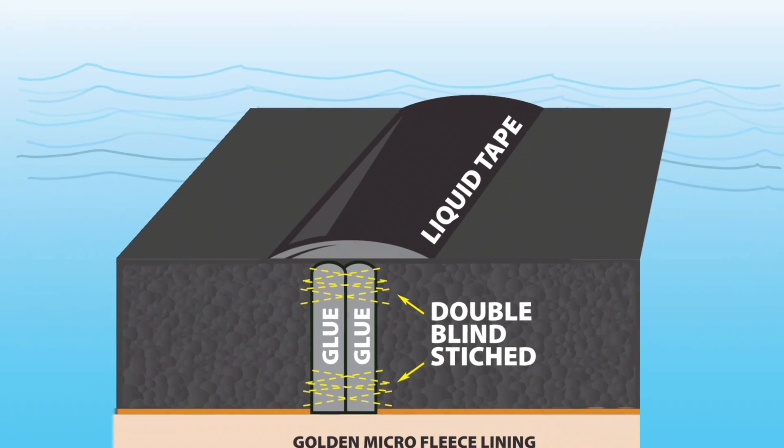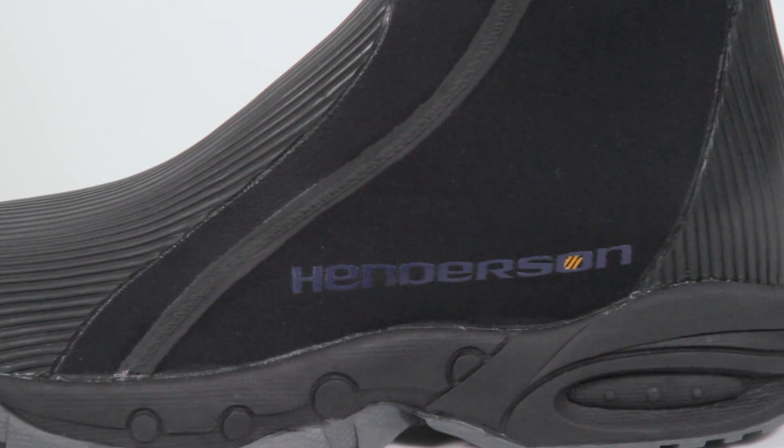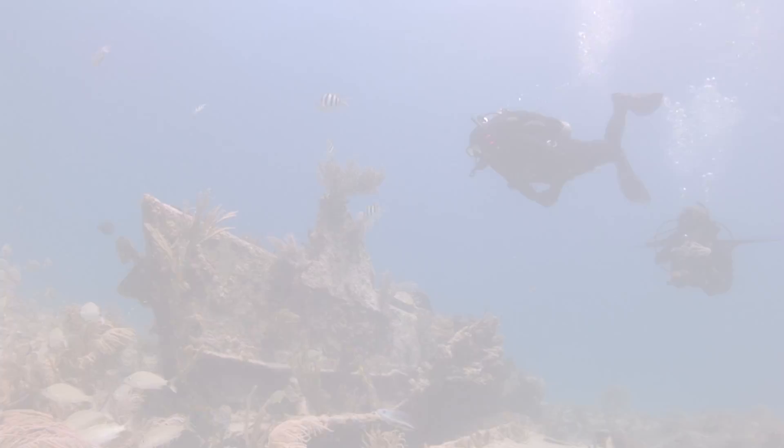Seams are double glued and blind stitched before a layer of liquid tape is applied to prevent any water entry and to protect against damage.